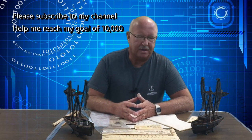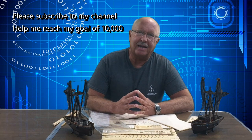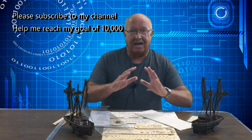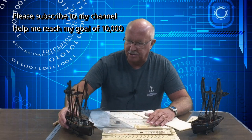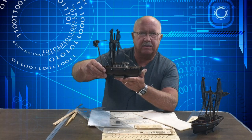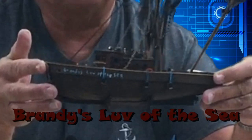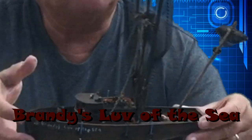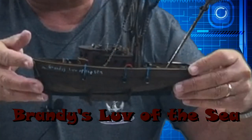Welcome to the Boiler Dan 1 Network. My motto is: I know a little bit about everything and a whole lot about nothing. I'm about to start a new project. Many of you know that I've been building small model ships for over a year now. This one is called Carolina Girl 3, and on my left is Brandy's Love of the Sea. I've really enjoyed putting these together and adding different parts and pieces to them.